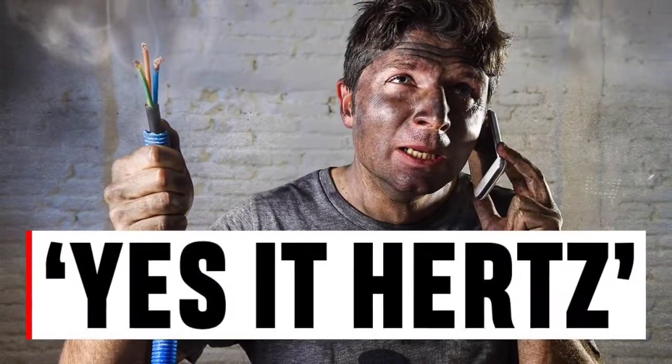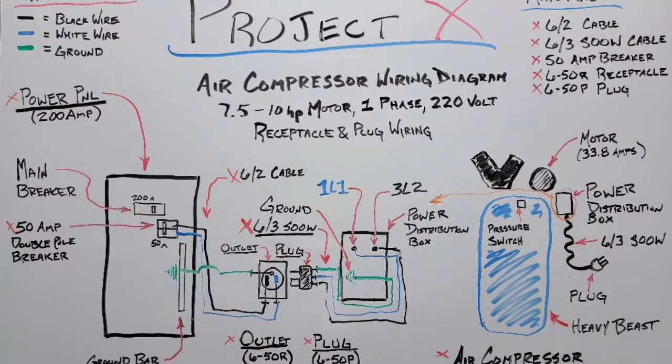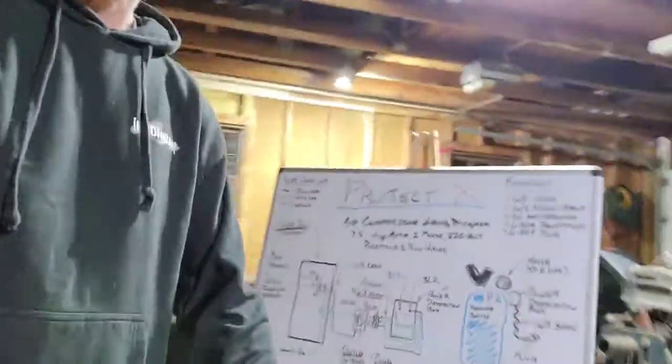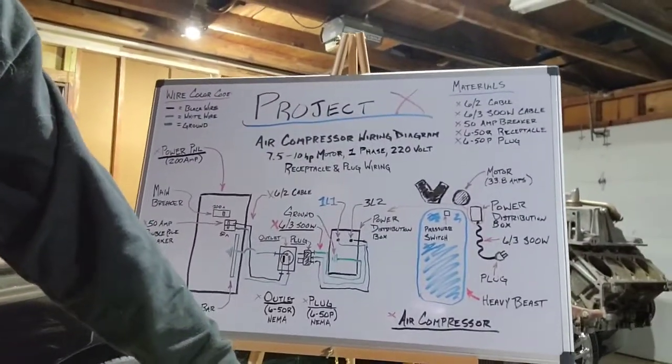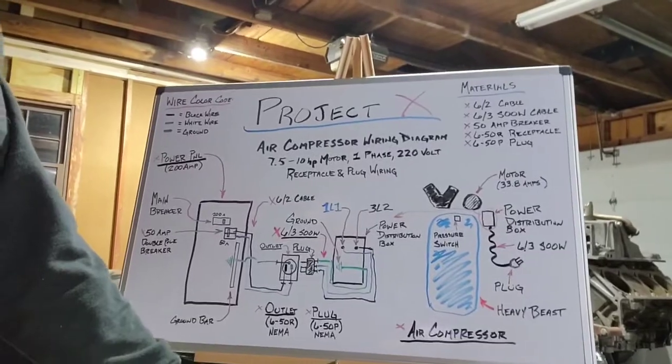Hey, what's going on YouTube nation, welcome back. If you're new to the channel, my name is Rich and this is Project X — where 100% of our projects work 20% of the time. The topic of today's video is the part two follow-up on how to wire up this air compressor from last week's video. I'm going to show you the wiring diagram and physically how we did it.